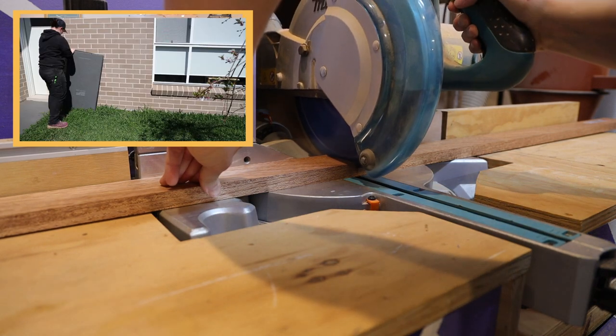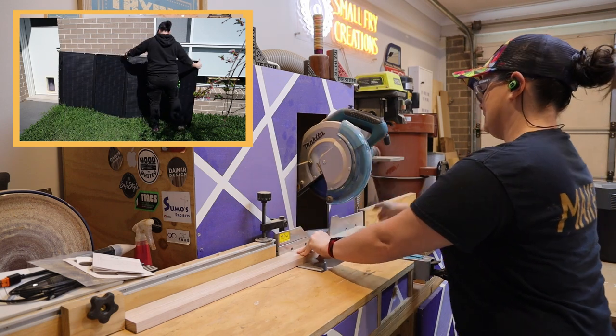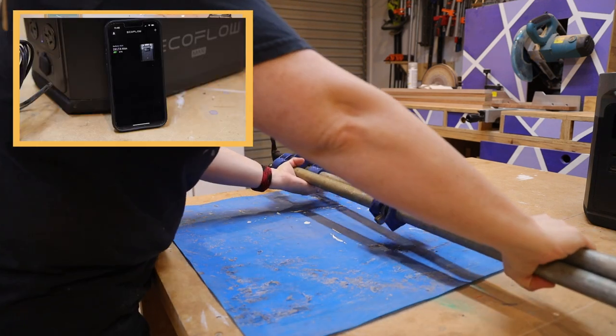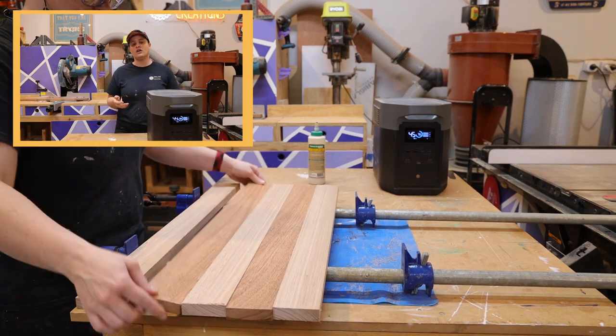Now when it comes to recharge, I'm trying to be greener so I am going to use solar panels and it's going to take me around about six hours. But you can use house power and in 65 minutes you'll be back at 80%, or you can use the car which is going to be perfect for road trips. And it also has an app so that I can monitor the power station and turn off certain sections when it's not in use.